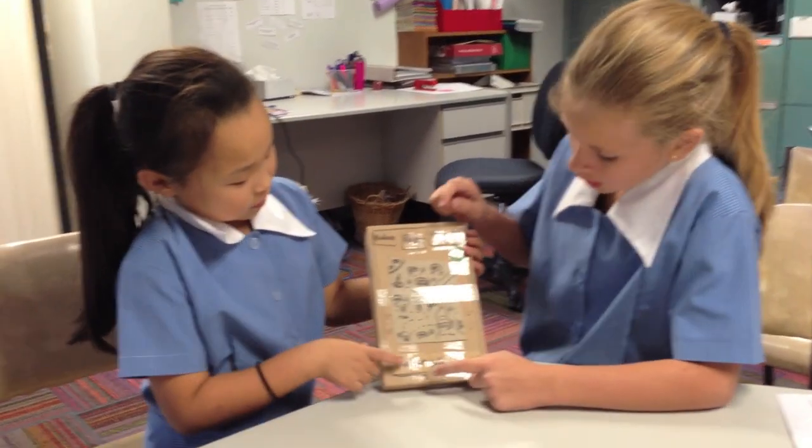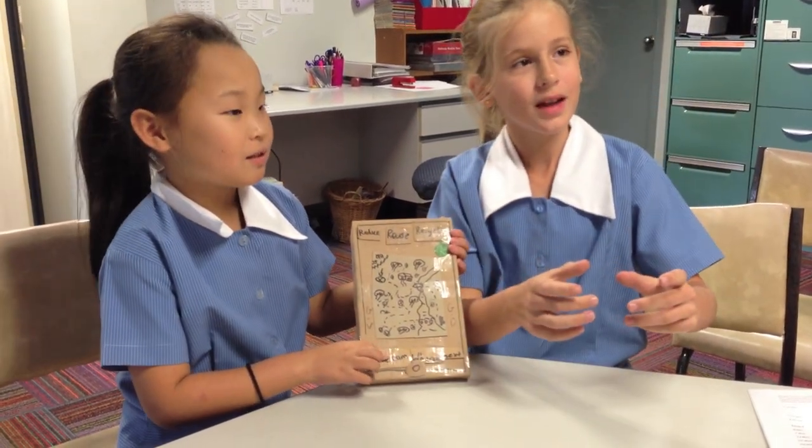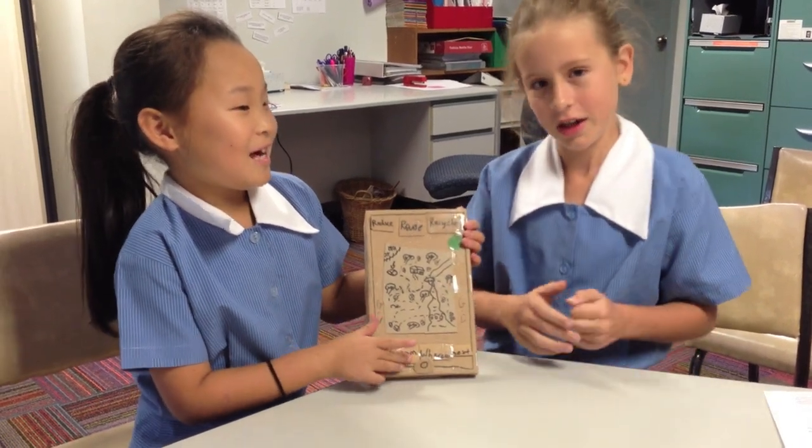Here we have the Re-cam. You take a picture of something and then it tells you if it's recyclable, and any pieces inside it that are recyclable.